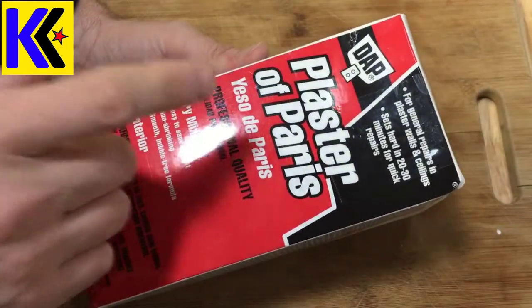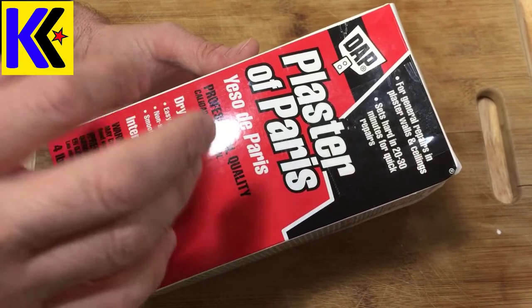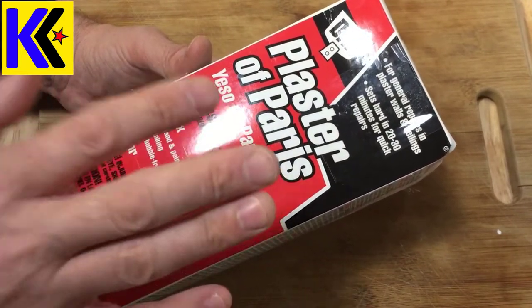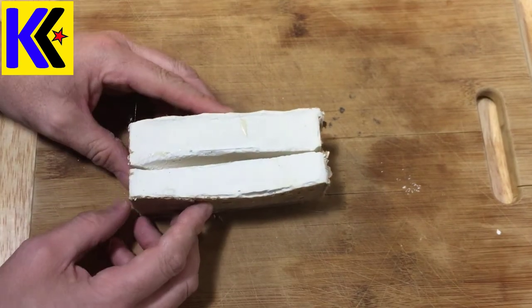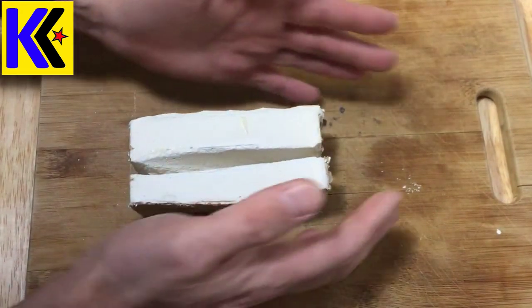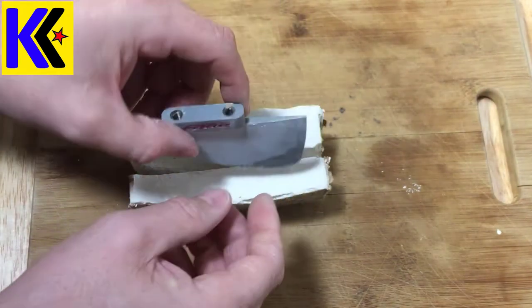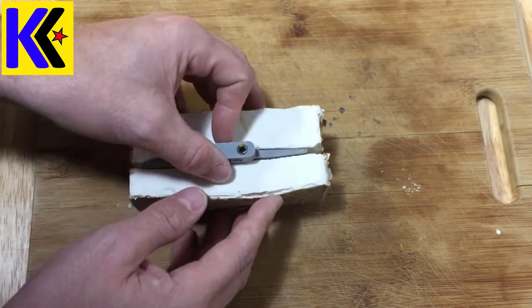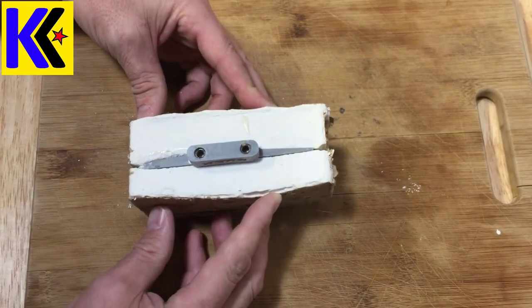I had plaster of Paris laying around my house, which was perfect to make my mold from. You could also do this from a really good clay that could dry out, though that might take a little longer. Basically what you do is you mix this up per the instructions. I got a little box roughly the size of my fin — a little larger so I had some meat to my mold. Then I got my good fin, poured the mixture of plaster of Paris in the box, got my good fin, almost submerged it to about that depth, and let that dry overnight.